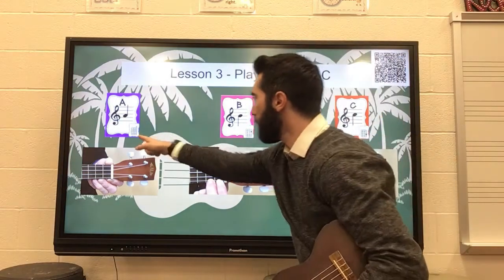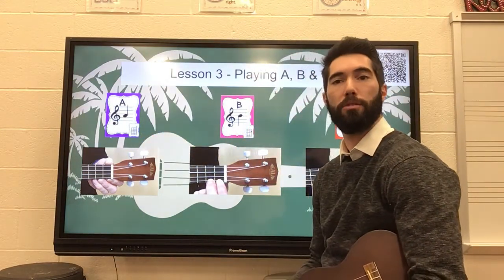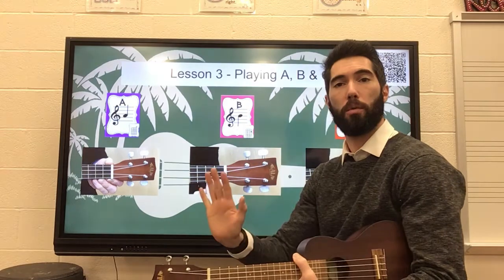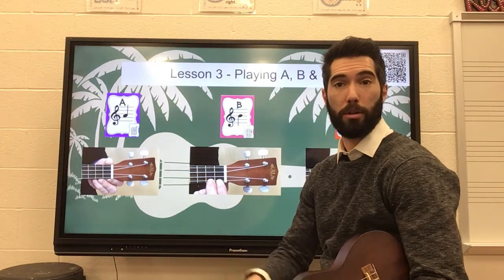If you look at the bottom right, there's a small little diagram of our ukulele fretboard. I'm not going to spend a lot of time today on this because we're going to work on that skill later, but these are going to help us when we start learning how to play chords.